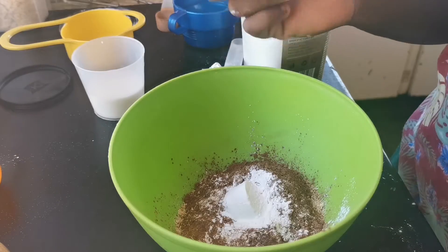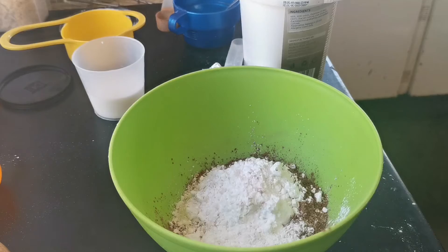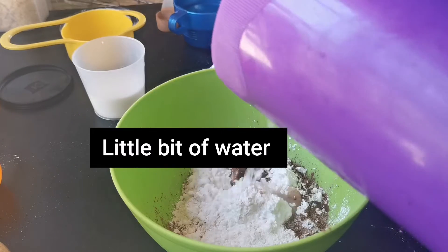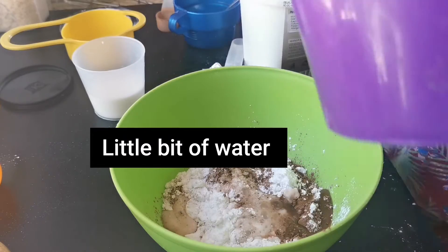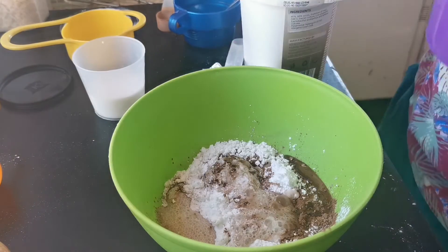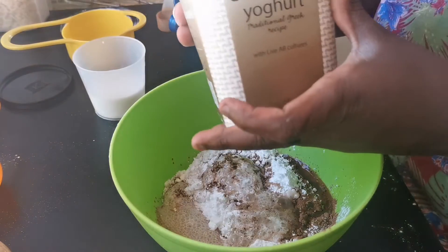Add a quarter cup of icing sugar, or a quarter cup of candy, then fill it with syrup — not sure exactly how much. Then add five tablespoons of Greek yogurt.